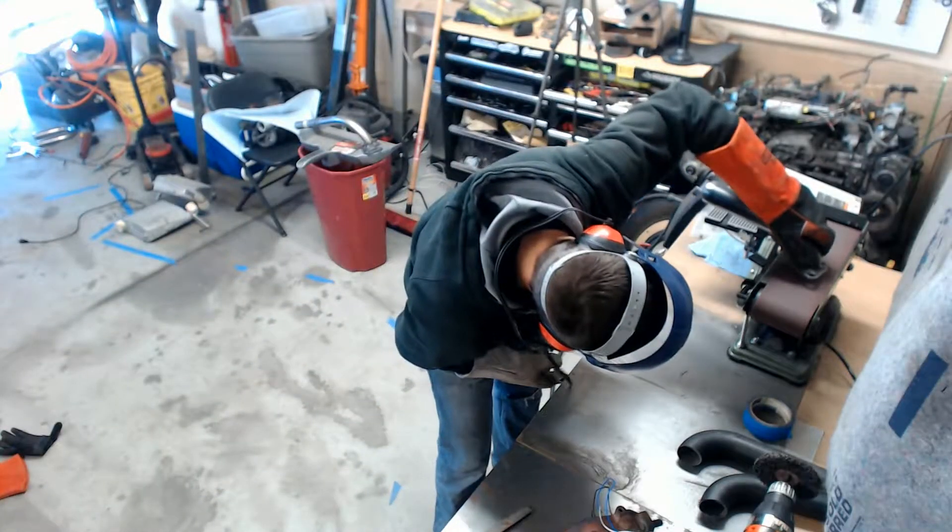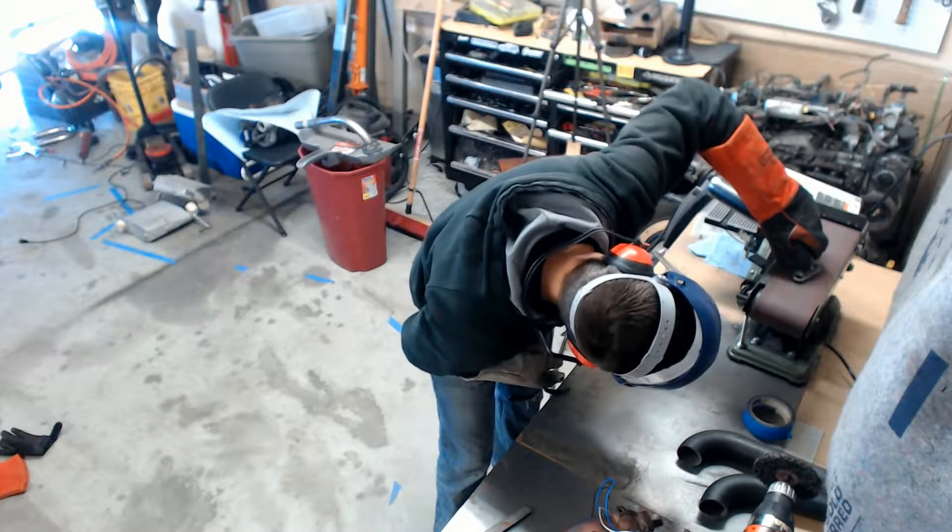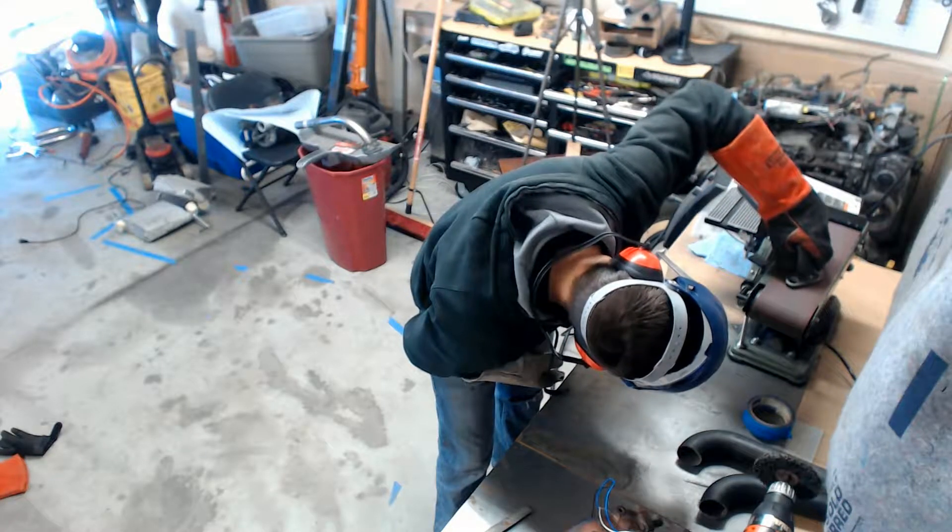The rule of thumb with this cheap grinder is for every second you spend welding, you're going to spend one minute grinding it down. Seriously, this takes forever.